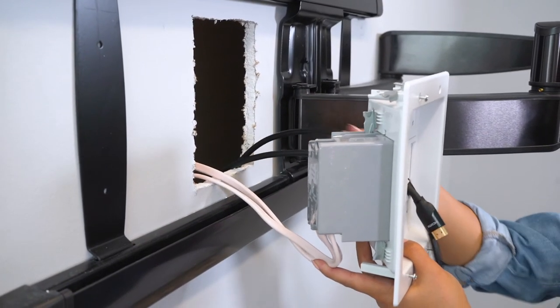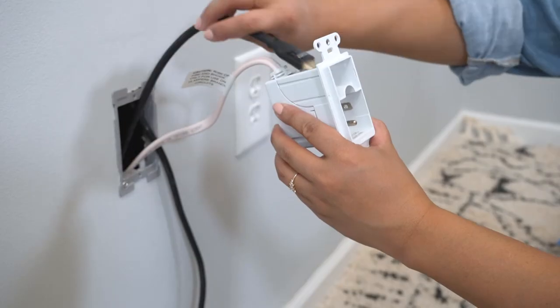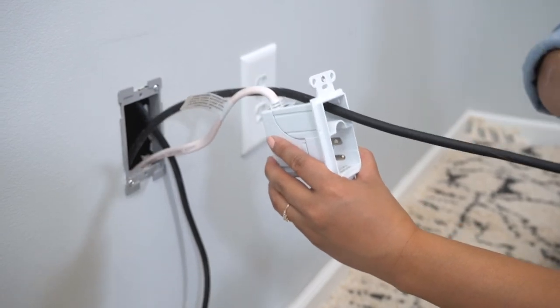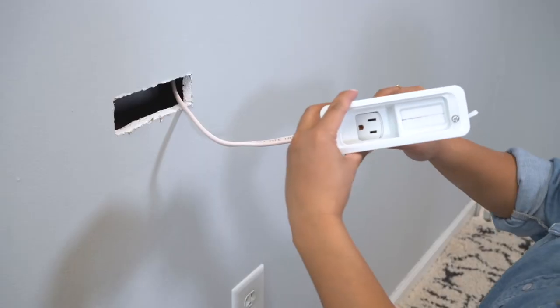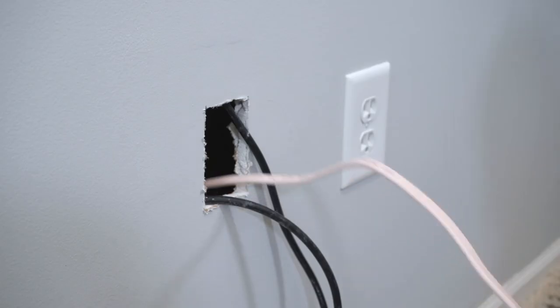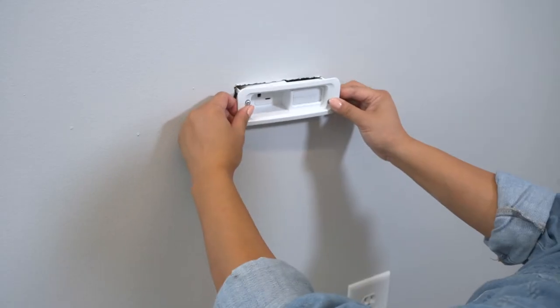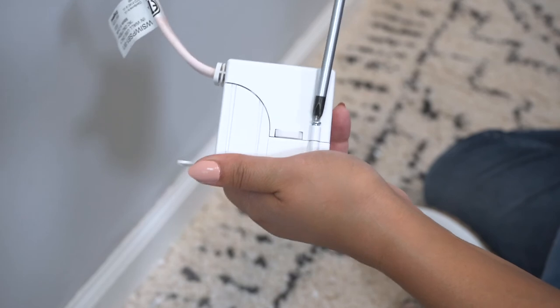Then we'll route all of our low voltage cables coming from the upper module from the TV through the pass-through plate and out the lower holes to either the soundbar or components that may be closer to the floor. Next we'll route the included in-wall rated power behind the wall to the other modules. Then we'll assemble and insert the soundbar and lower modules into place, routing the cables through the pass-through plates as needed.